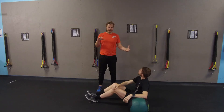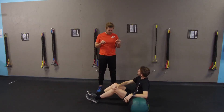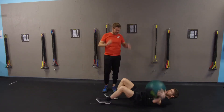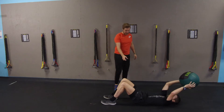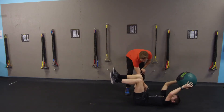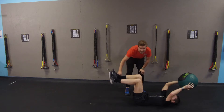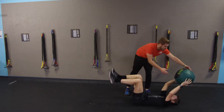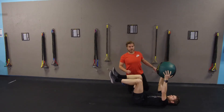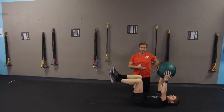We're going to go over the dying bug series. Andrew, I want you to go on your back with the med ball overhead straight up to the ceiling. I want these at what we call 90-90: 90 degrees at the hip and 90 at the knee. What he's going to do is bring the med ball right here, and this is the very important piece.